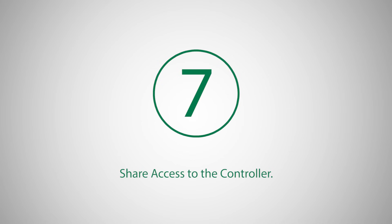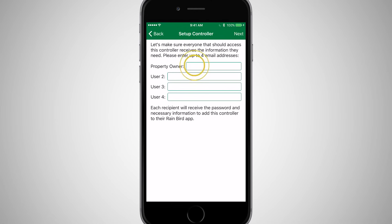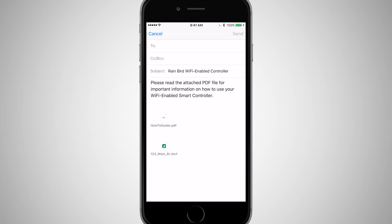Another optional step is to invite others to access your controller. Simply enter their email addresses and click Next. You will be presented with an email that is ready to send. This email contains all of the necessary information to add the controller into the Rainbird app installed on their devices.